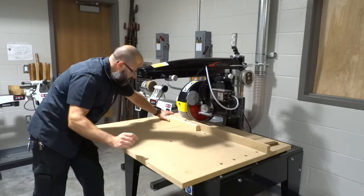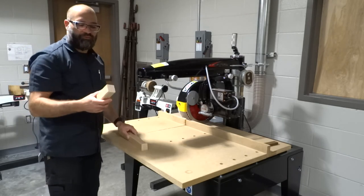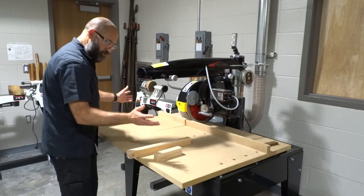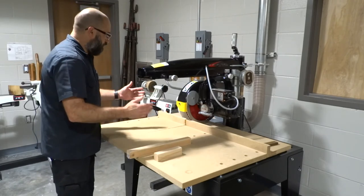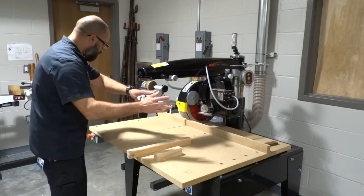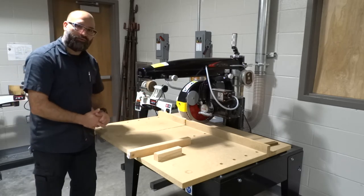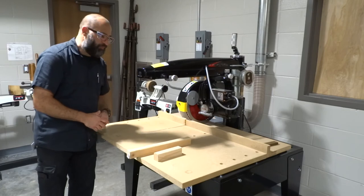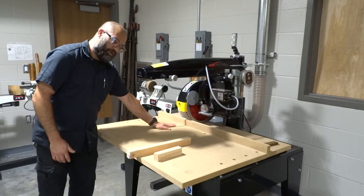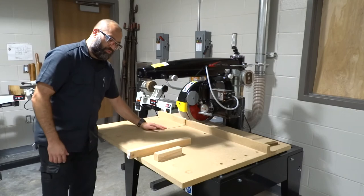Once the blade comes to a complete stop, then I can remove anything that I've cut and remove my material from the table. Here's my block of wood that I've cut. Now that I've completed making my cross cut, all I have to do next is close the dust collector door, clear off all the sawdust from the table, and sweep all the sawdust on the ground to clean up my area. Very simple, straightforward machine — but if you're not paying attention and your fingers are crossing that cut line or they're too close to the blade, you've got a problem.